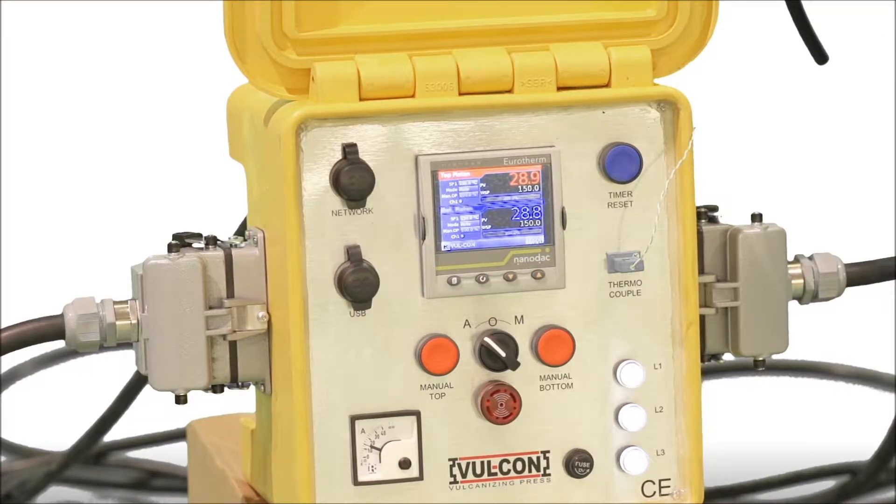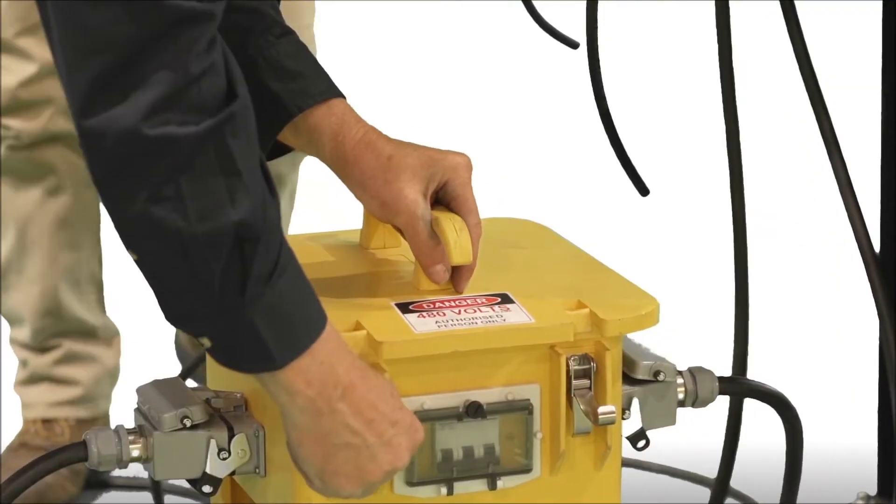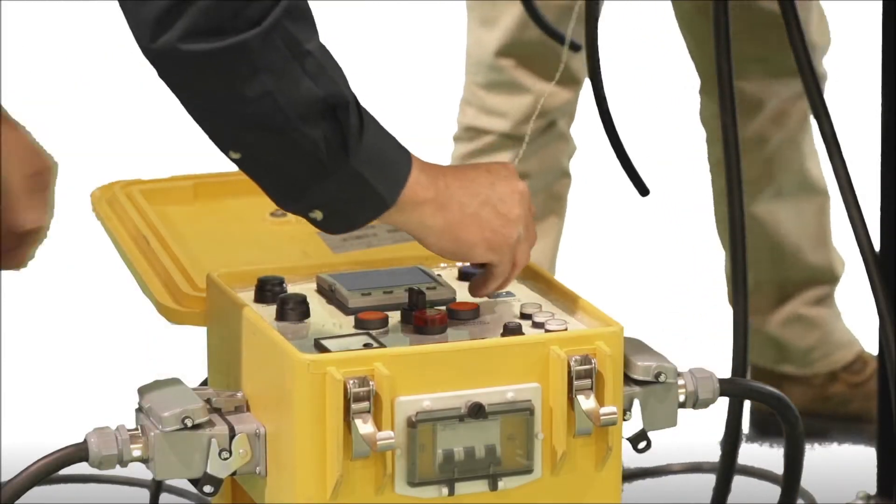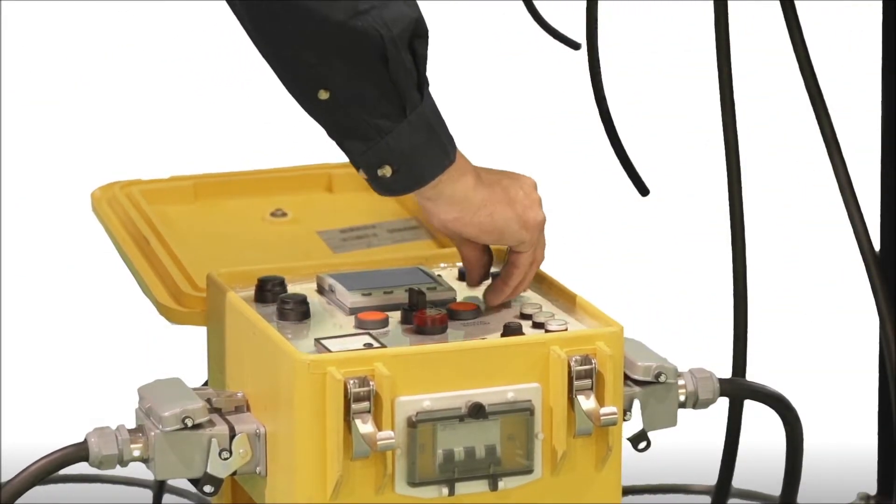The controllers on the front panel will display the actual platen temperature. This demonstration will show the air pressure control setup; in actual use, this can be done with either air or water pressure. Open the watertight lid to the control box and plug in the built-in thermal coupler.